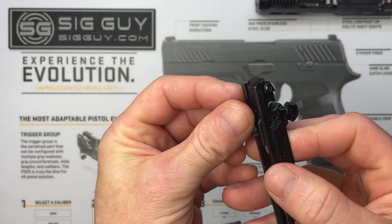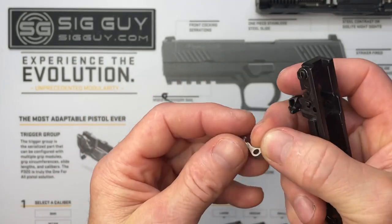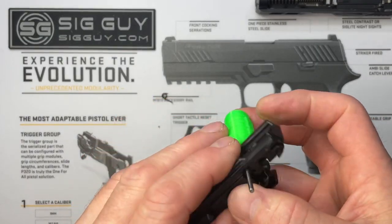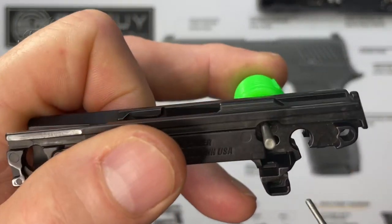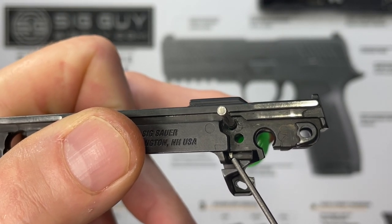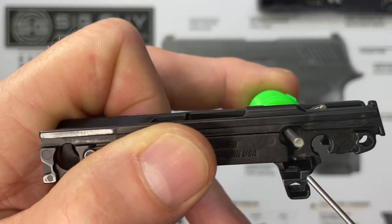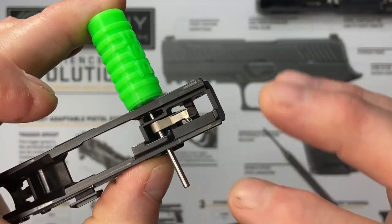It's often easier if you work on its side — just kind of slide the pieces in. Once the sear is in, you just need to capture it with your punch. The leg of it should be visible through the window towards the front. If you can't see the leg through that window, it means it's angled incorrectly and not down inside the cavity. Pick it up, rotate it, and drop it back down until you see that leg in the window.